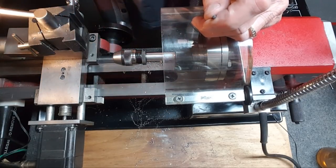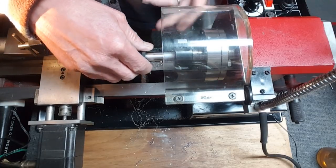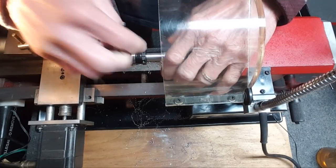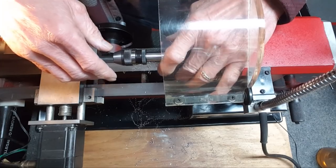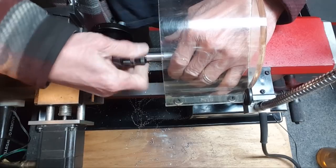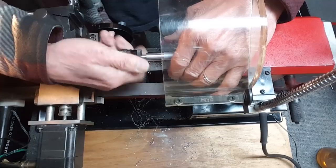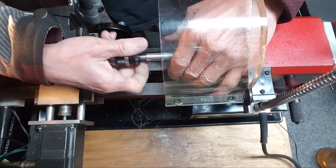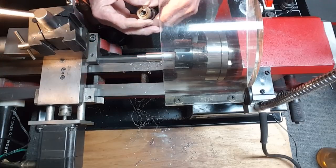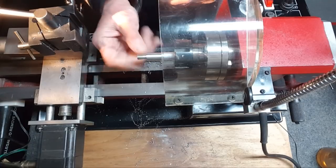Let's just cut that off and face it — I'm done. I should put an indicator on that just to make sure it's square. There could be some junk in these threads. I'll clean the threads up before I pull this out and I'll do a bunch more double checking — I need to be under the magnifying glass.